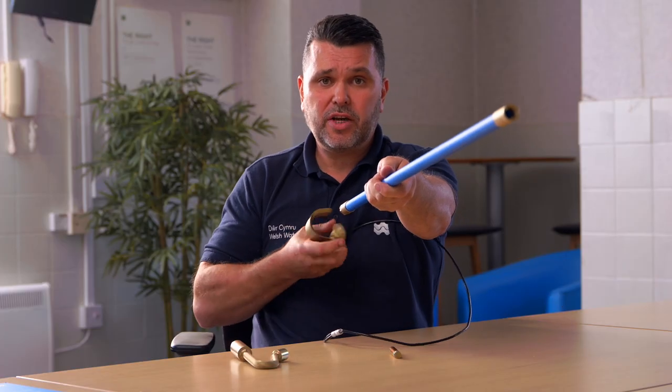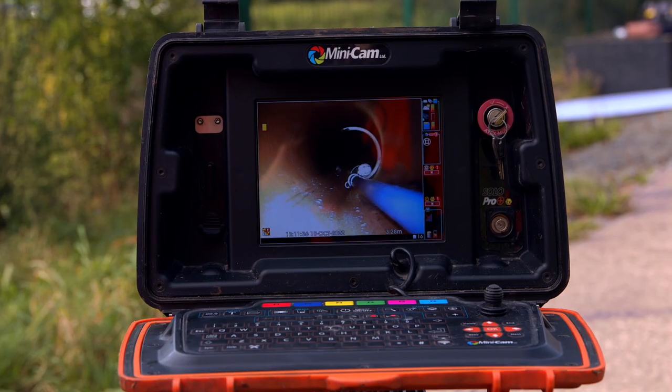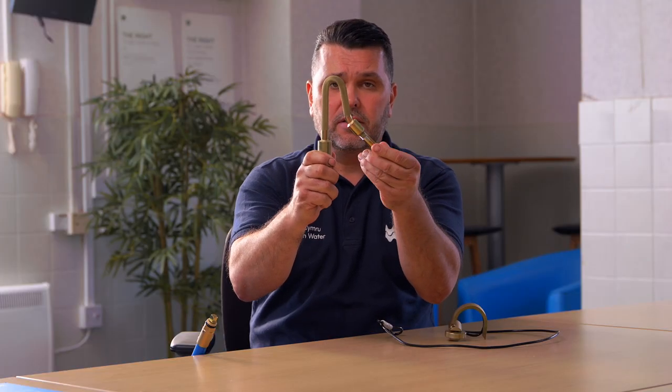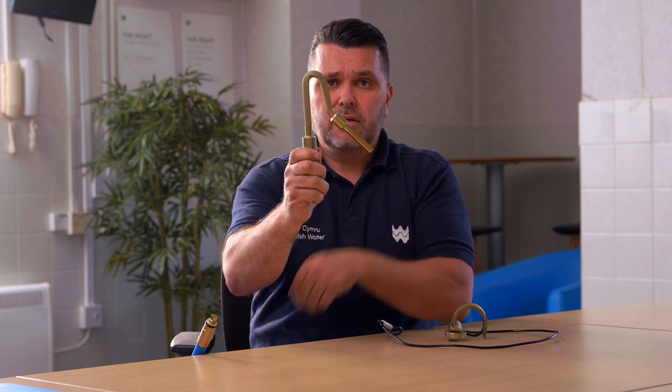Once the rod is straight, I can now retrieve it with my noose. This tool is all about getting the rods into the right position to make them retrievable. It can extend by way of this extension screwed in the end to 150mm — six inch line — and it also works in a 225 line.